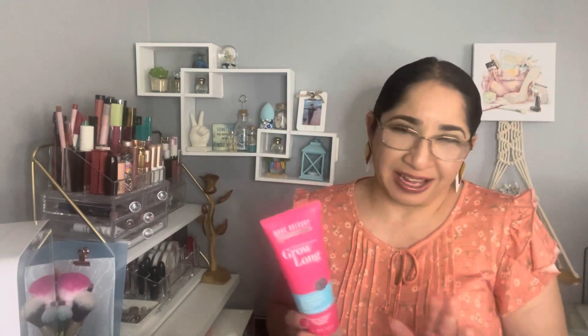Let's begin with this one. It's the Marc Anthony Grow Long shampoo. The conditioner bottle I've already turned away — it's completely empty. The shampoo is okay, it's just a shampoo, cleans your hair, has a sweet scent, really nice. But the conditioner has this weird rubbery scent that I can't stand. I don't know if it's the product or if it wasn't in great condition, but I have to declutter the conditioner because I can't deal with the scent.